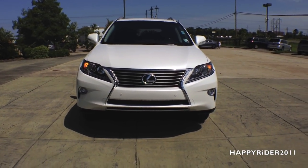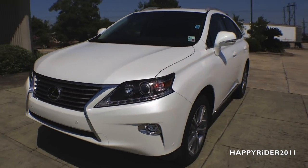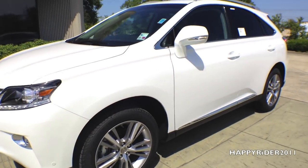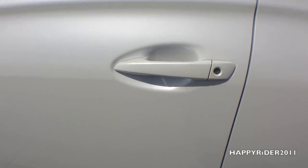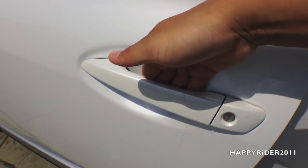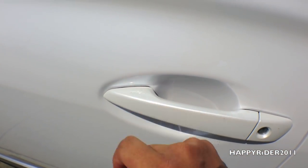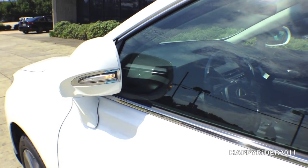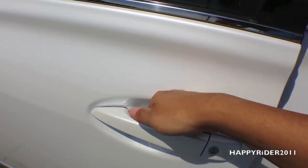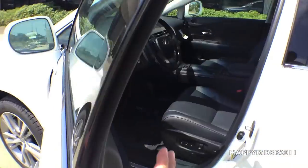The RX 350 comes with smart keyless access entry, so all you have to do is leave the remote in your pocket or purse and stand right next to the door. To open the door, put your hand behind the handle and pull, and it will unlock with ease. To lock the door, simply touch where the sensor is and it will lock. Immediately after that, the side view mirror will automatically fold, and when you unlock it, the mirror unfolds immediately.